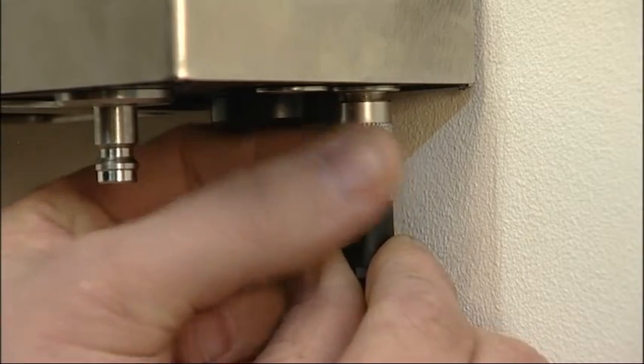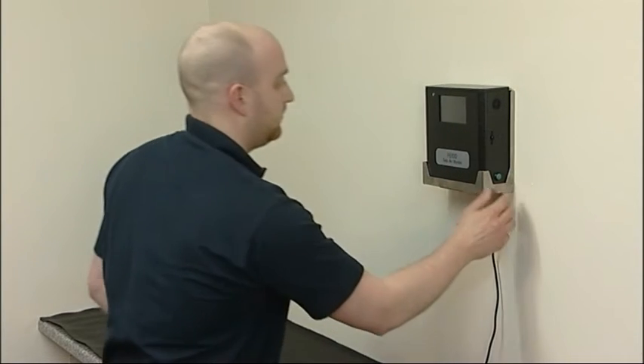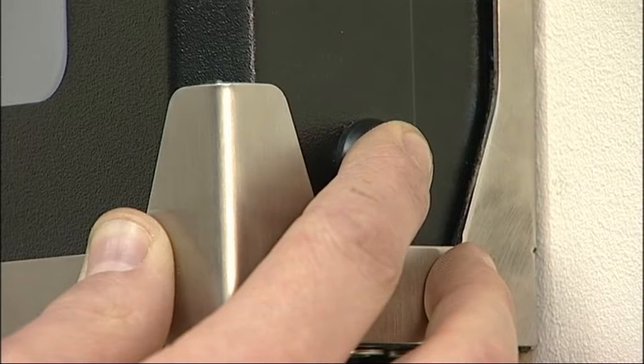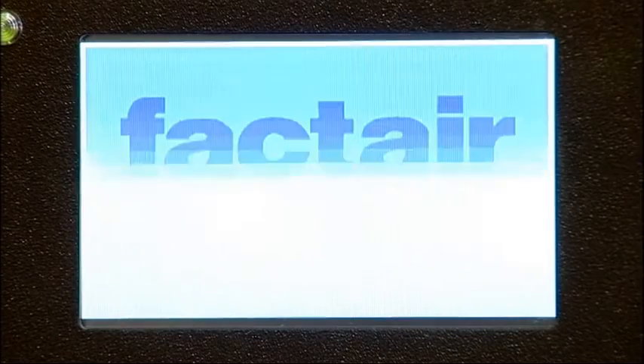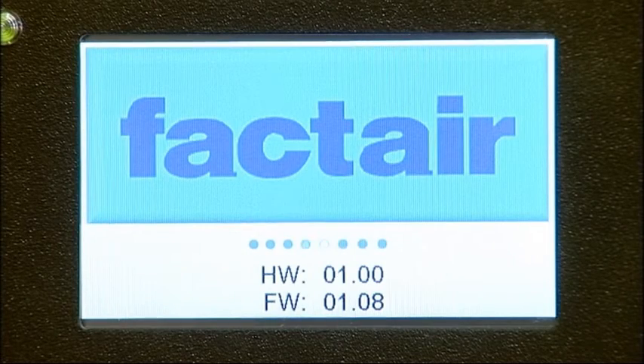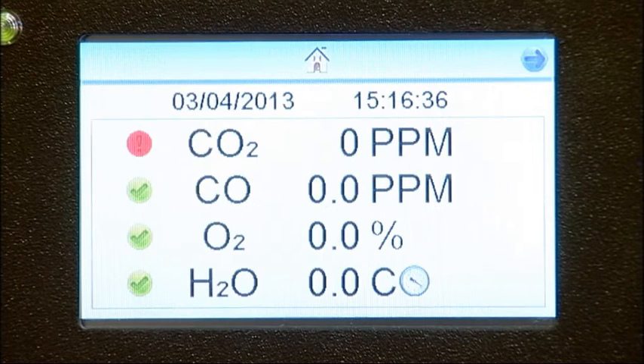To switch on the instrument, press and hold the green button located on the right hand side of the unit for approximately 3 seconds. The unit will initially display a splash screen with the firmware and hardware versions installed. It will then automatically calibrate the oxygen cell against the surrounding atmosphere. Once this calibration is completed, the unit will proceed to the home screen.